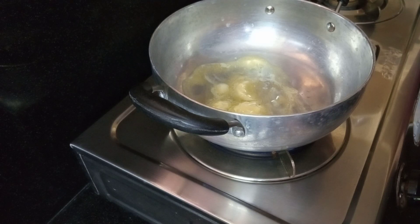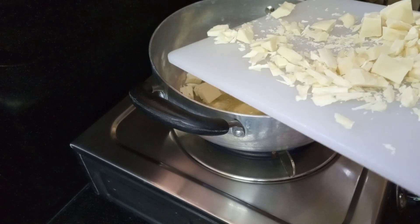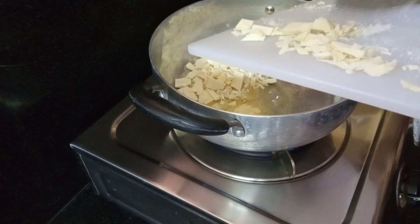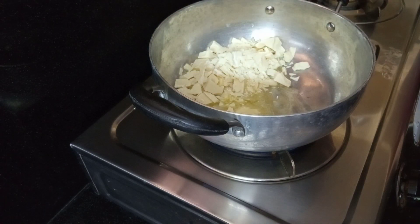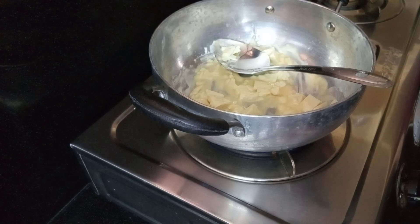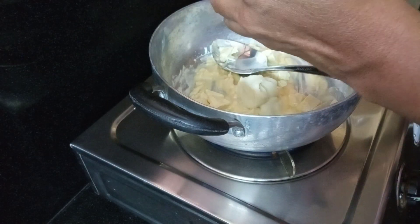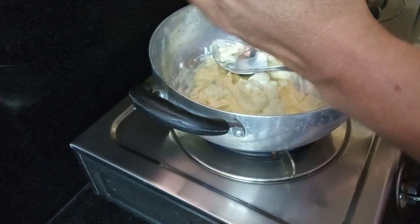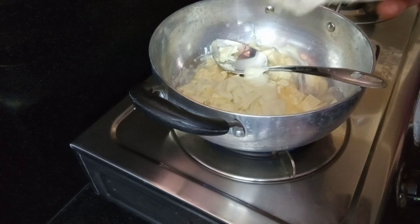We will add sugar and water. We will add white chocolate. On a low flame, melt everything together. Add 70 grams of condensed milk and add sugar to the milk.